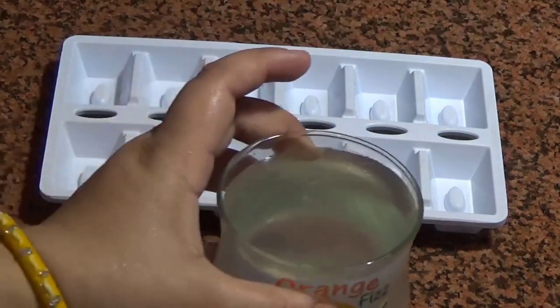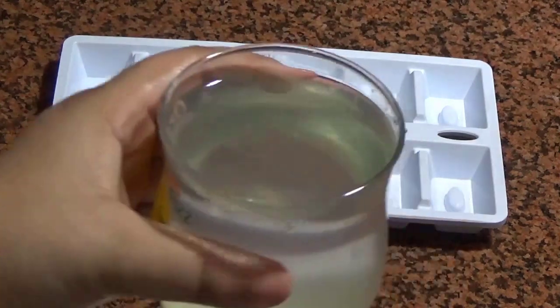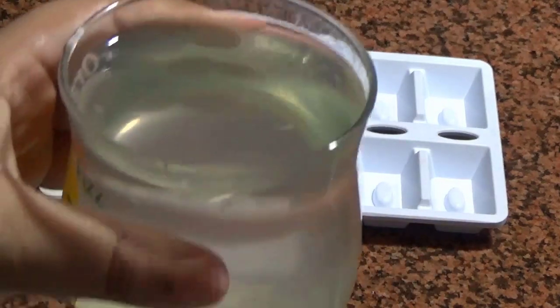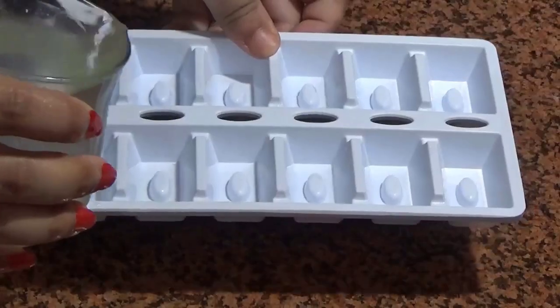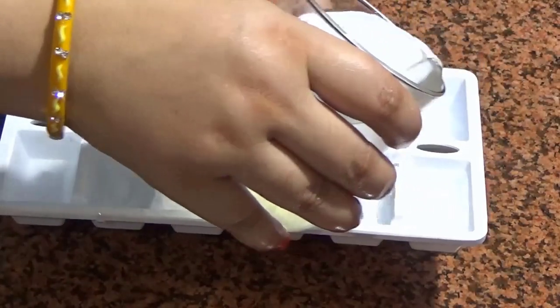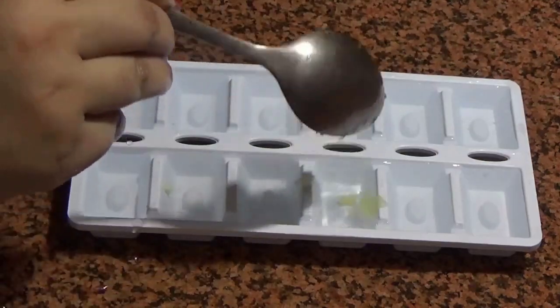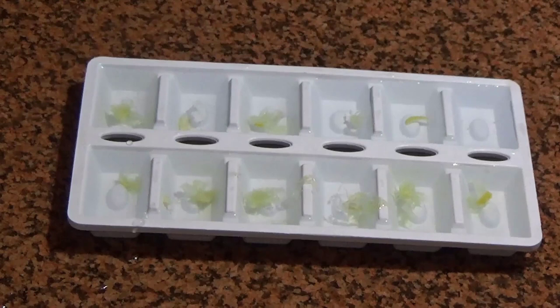Lemon ice cubes — generally we make plain water ice cubes. Here I have some water and some lemon zest. I will put the lemon zest into the ice tray with the water to make lemon ice cubes.